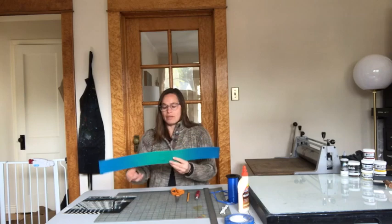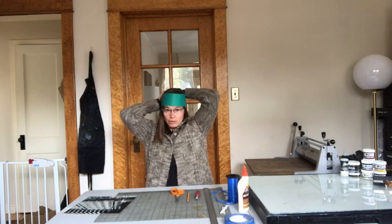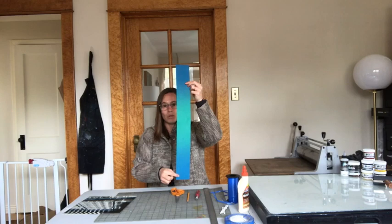You'll also want a three-inch-wide long strip — you want this to be pretty long. I've actually glued together two pieces of paper here. You want it to be able to go around your head with some extra space. I've glued mine together and then marked a two-inch line down one of the ends.